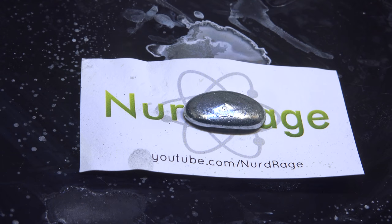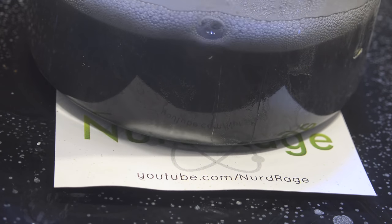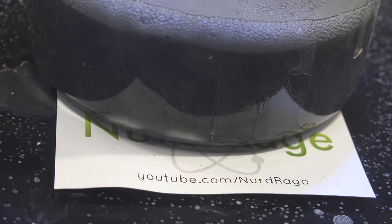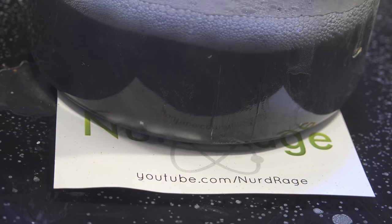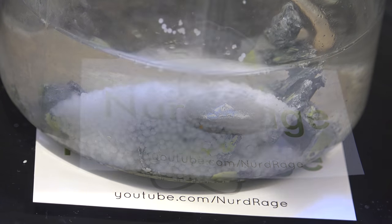Now granted this isn't perfect — a significant quantity of gallium is still in the solution from before and requires advanced solvent separation to recover. In some cases this crude method couldn't retrieve any gallium at all, as the droplets of gallium were too small. But this method is simple to perform for the amateur and just requires some sodium hydroxide and water.